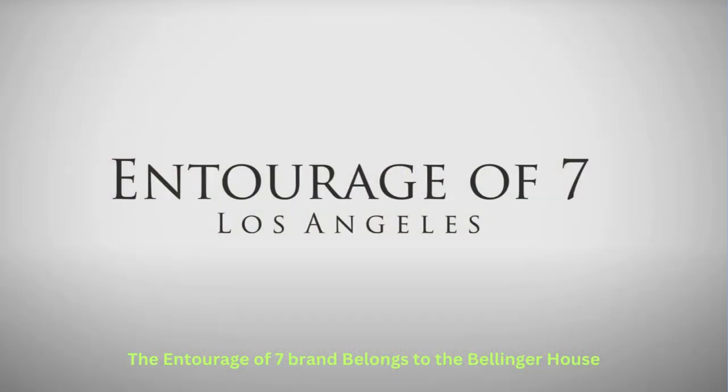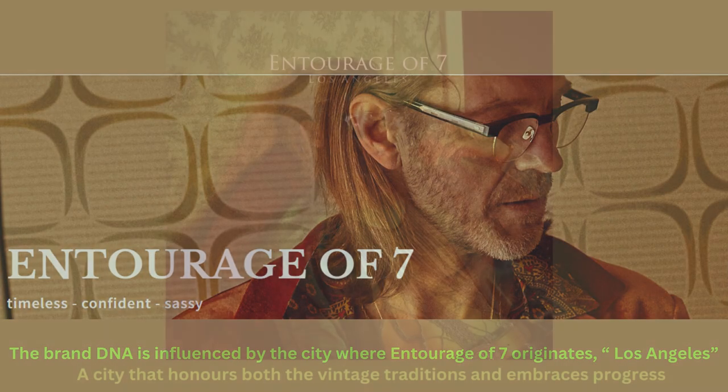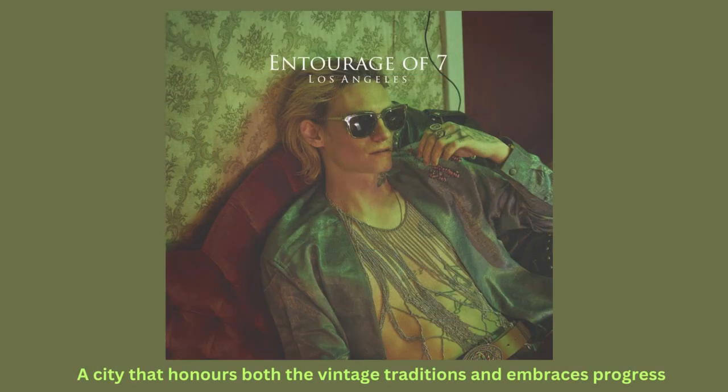Entourage of Seven belongs to the Bellinger house. The brand DNA is influenced by the city where Entourage of Seven originates — Los Angeles. A city that honors both the vintage traditions and embraces progress.